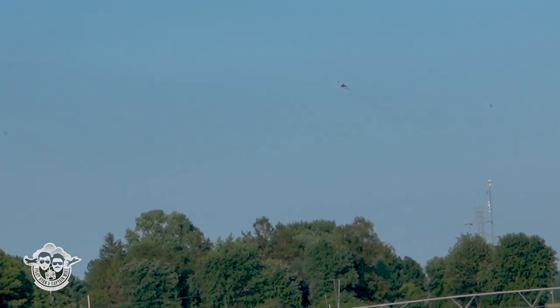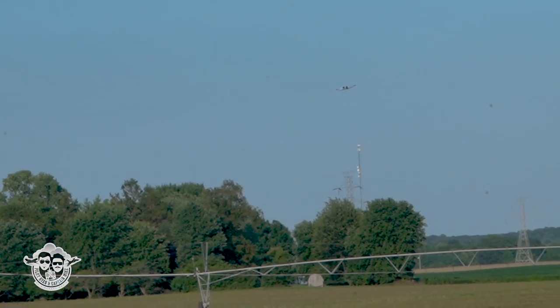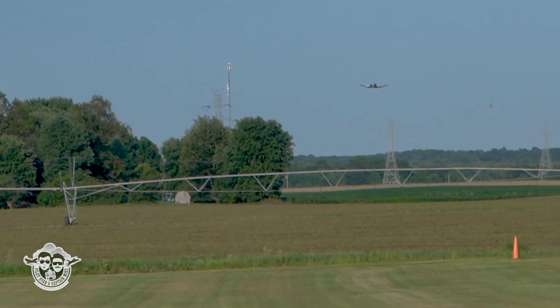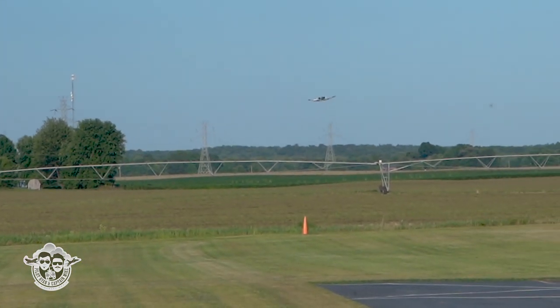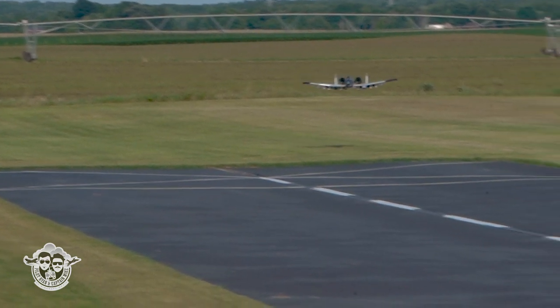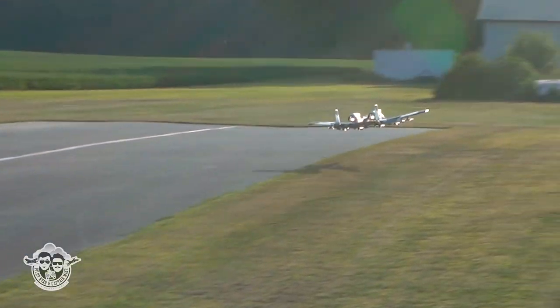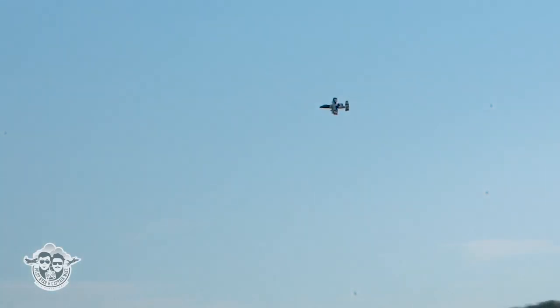Now guys are getting on me about scale. I have about a five percent up mix with flaps — my flaps are in fully. And we are really enjoying it, ground support.